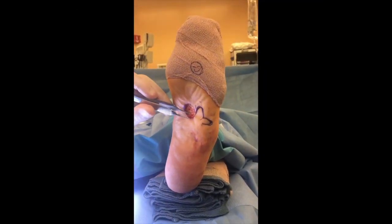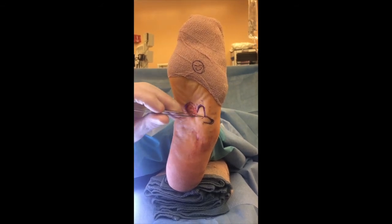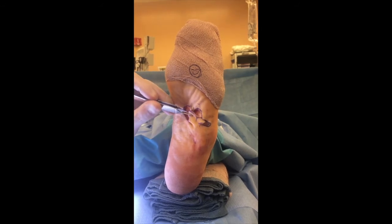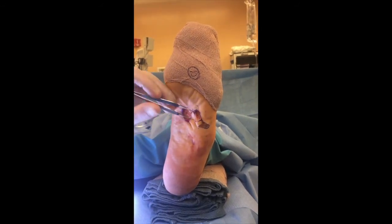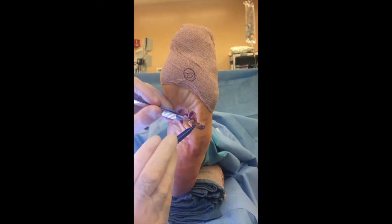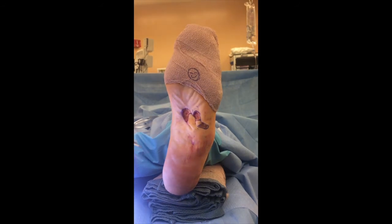The flap has been developed. The way this rotates is: the first thing you close is this apex to this apex — here to here — so we'll rotate that over and that closes first. Then second will be this apex to this apex, and then you can close everything else in a Christmas tree fashion.